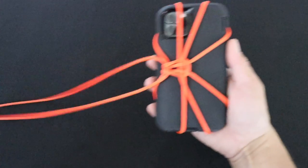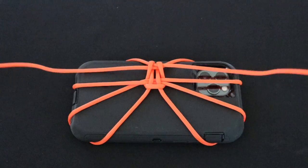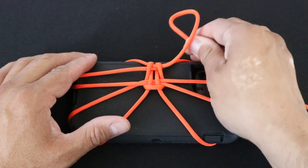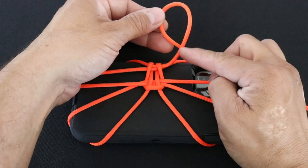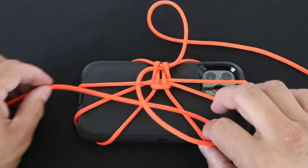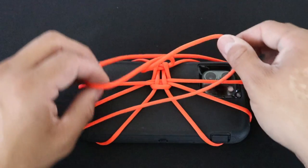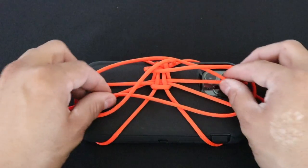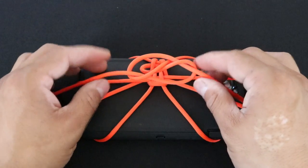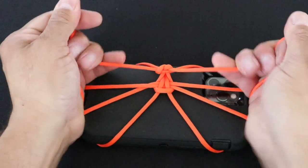Now we have our basic harness for our phone. Once I have my tension set on my phone, I'm going to secure these two free ends with a snake knot. I'm going to take this end here and twist the loop so that I have the section that's on the inside going on top. This is symmetrical so I'm going to do the same thing on this side. Now I'm just going to fold these over onto the free ends and pull these ends through. Now if this looks confusing, I'm going to do it again at the end of the video. I'm just going to pull in my tension and pull my knot.